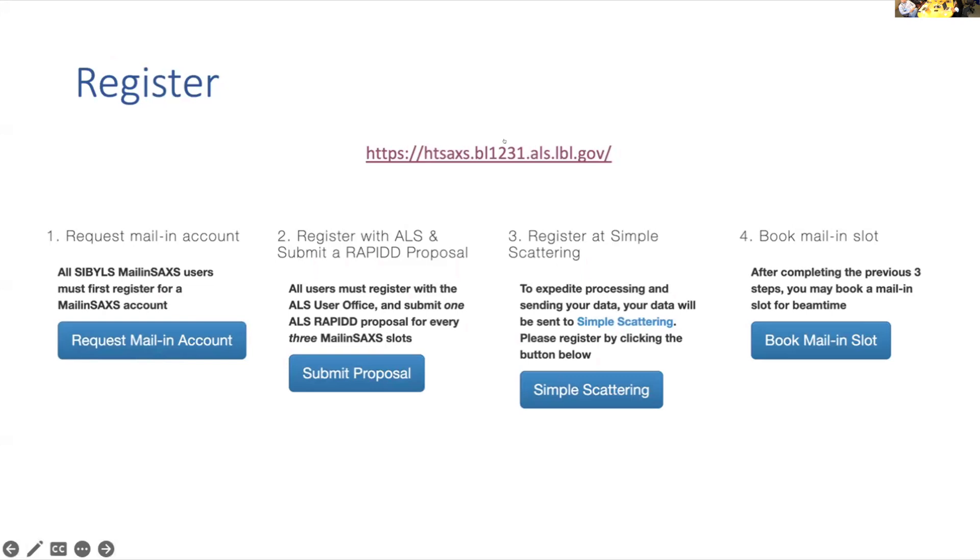This is the website for the mail-in. A lot of the information I talk about will be on this website, so if there are any questions please make sure to check it out. If you are a new user, we ask you to register with us, which first includes requesting a mail-in account. Once that's done, you will also need to register with ALS and submit a rapid proposal — you only need to do this once per cycle, mainly for the ALS to account what type of users are using the Advanced Light Source. We also recommend registering with Simple Scattering, which is important for SEC sacs because this is how we will give you your data, and it's also helpful for publishing.